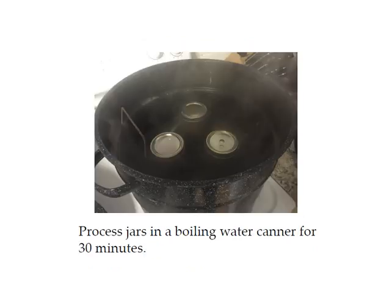When processing your jars, don't start timing until your water starts boiling. If your water is not boiling yet when you put the jars in that's fine, but don't start timing until it is boiling. Also make sure there's an inch of water above the jars — if there's not, add more water.